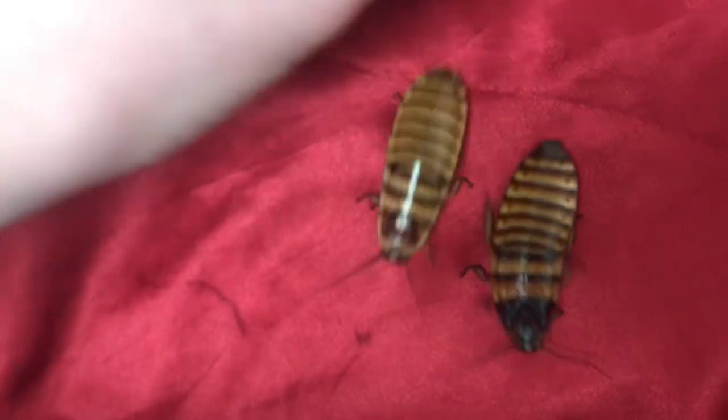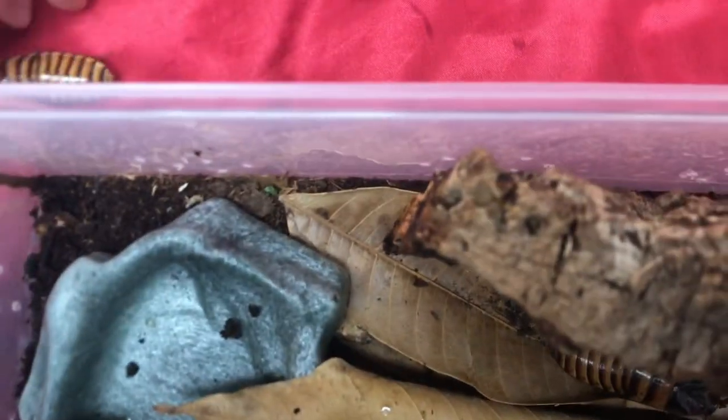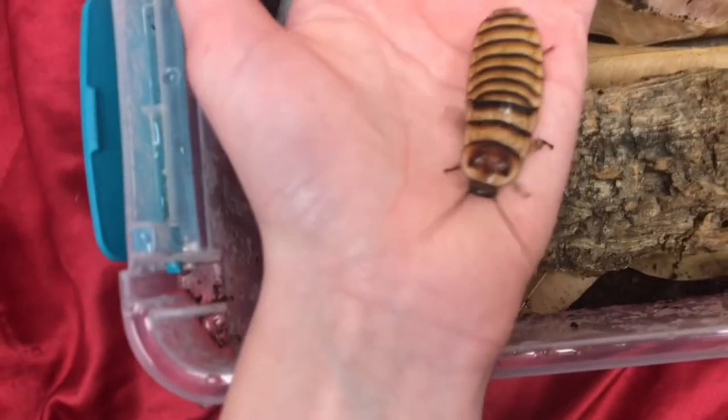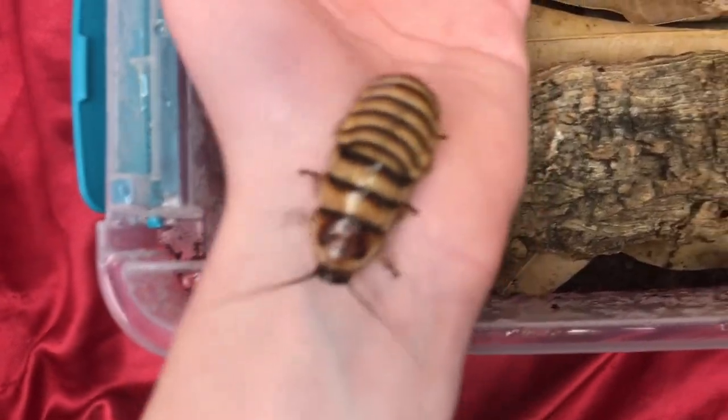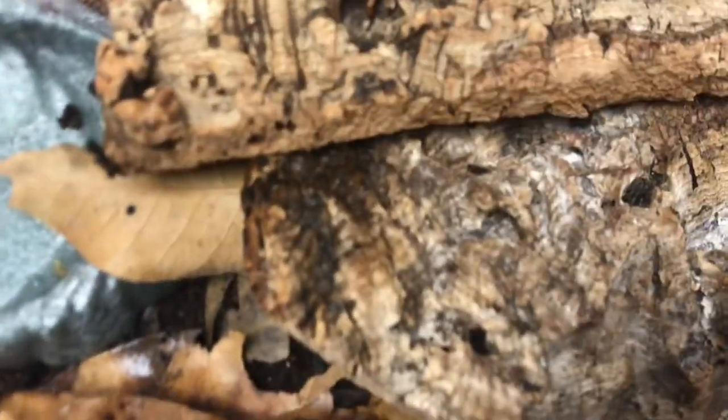Here's kind of a size comparison between the males and the females and how they look different. These guys are really pretty and beautiful animals — they're definitely one of the more handsome cockroaches in the hobby. I really love the colors on the females with their oranges, yellows, and blacks. These ones seem to hide more than some of the other hissers, but they're very chill and they don't hiss as loud as many other hissers do.